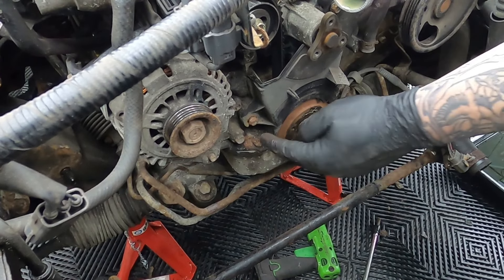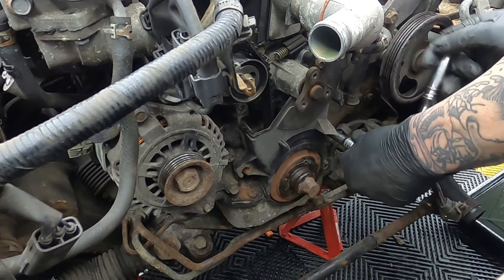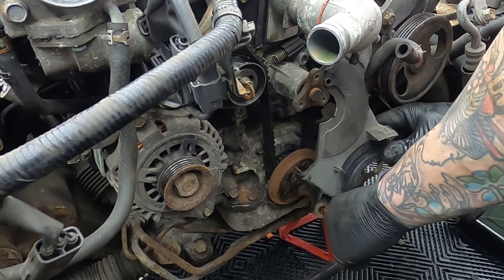The top timing belt cover is held on with four bolts — once they are out of the way you can pull it slightly forward and up and out. The lower timing belt cover actually splits in two parts: an upper part and a lower part, split diagonally. The top part of the cover is only held on by one bolt. The lower timing plate cover is held on with three bolts — one here, one near the water pump, and one down here.